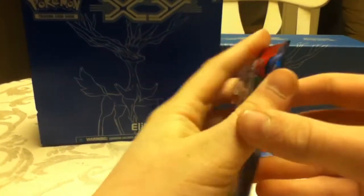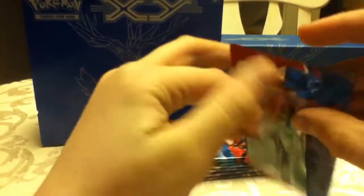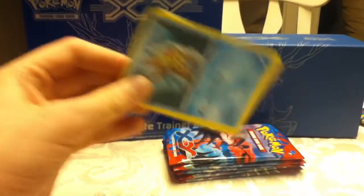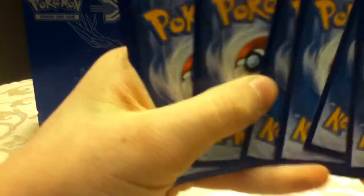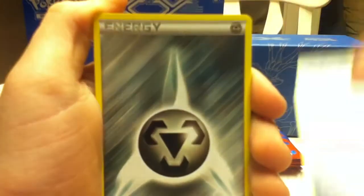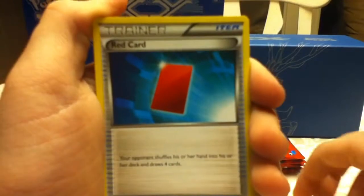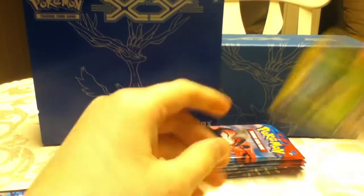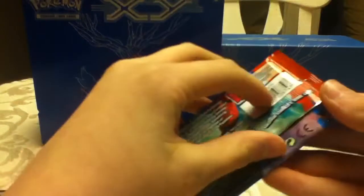Let's go for the Yavitel pack. Staryu, Pan Sage, Slugma, Metal Energy, Roller Skates, Red Card — good card — Hotel Caddy, Reverse Diggersby, and a Grumpig. Bad pack. At least it wasn't double energy. That little steel energy is good.